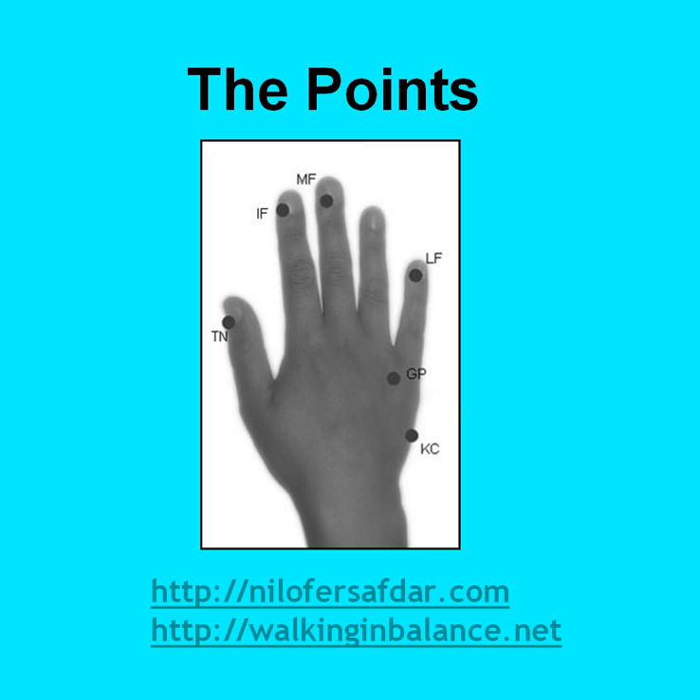Whenever you are in a stressful situation, start tapping gently on each of these points. You can either tap on the points of a single hand or you can tap on both hands. When you have been tapping for a few minutes, you will find that you are feeling calmer and also more relaxed physically.